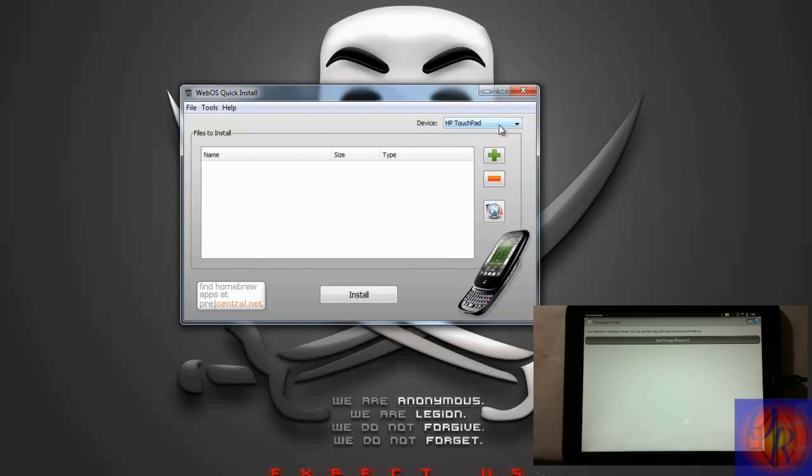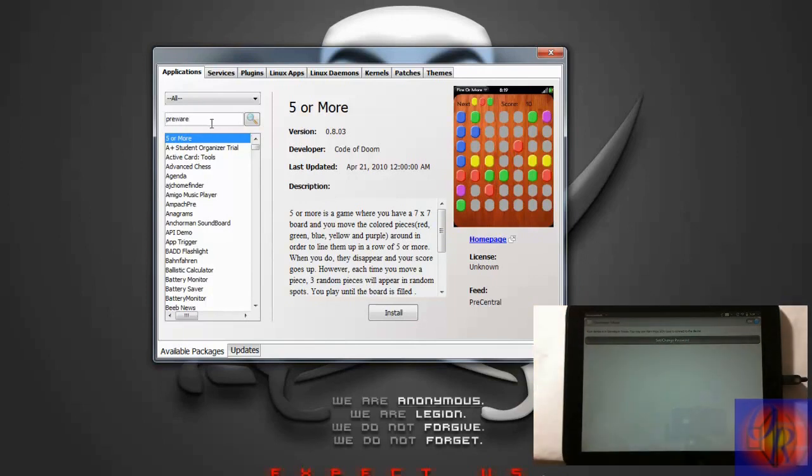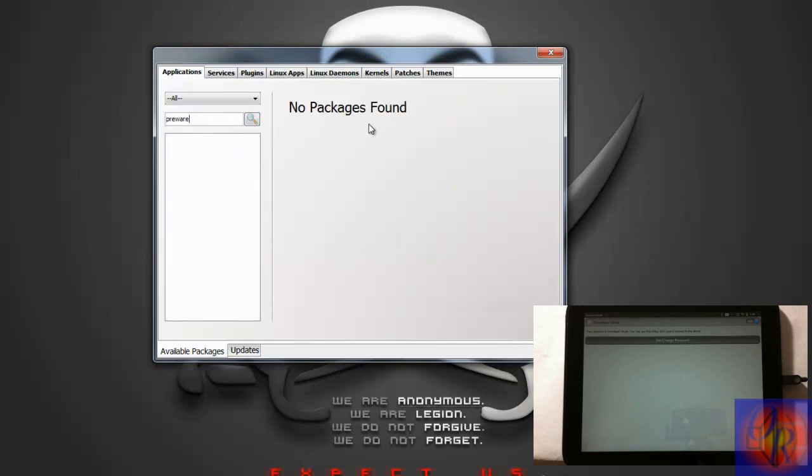When it opens, make sure it says HP TouchPad at the top. When you first install it, it's going to ask you to install a driver — go ahead and install that driver. Once it says HP TouchPad, click the little globe icon. After it loads up, go to the search box and type in 'Preware' — that's P-R-E-W-A-R-E — then hit Search.